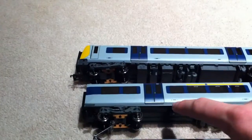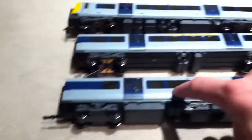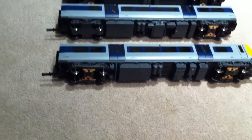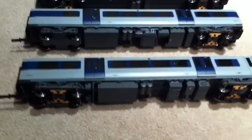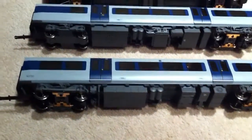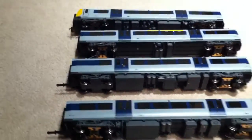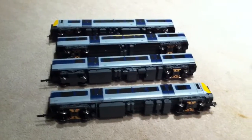If you can see under the coach numbers, you've got the number marking for the train, so it should run A, B, C, and D. I normally run it D, C, B, A. This model is chipped with a Hornby Sapphire 21-pin decoder.